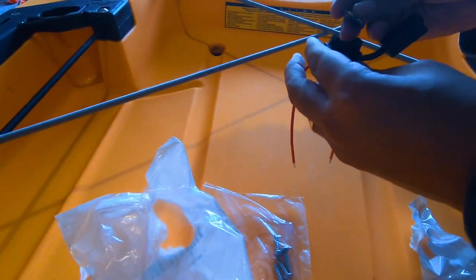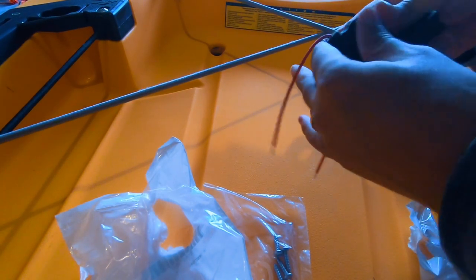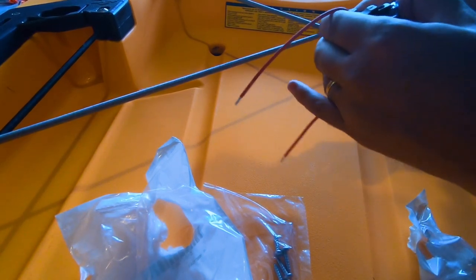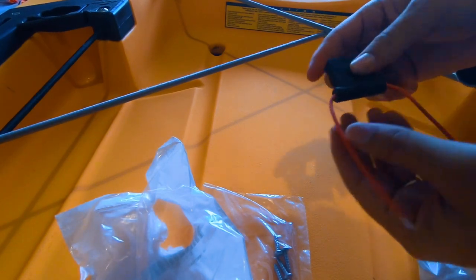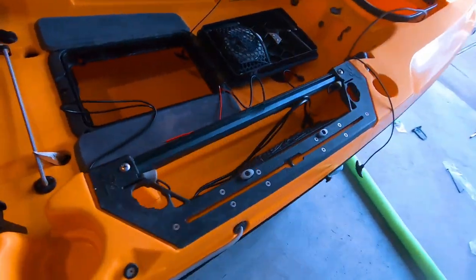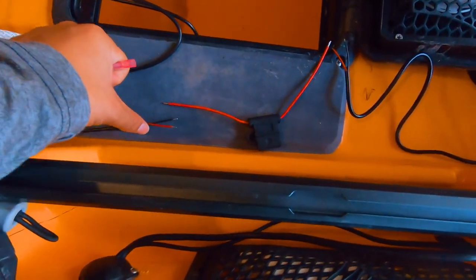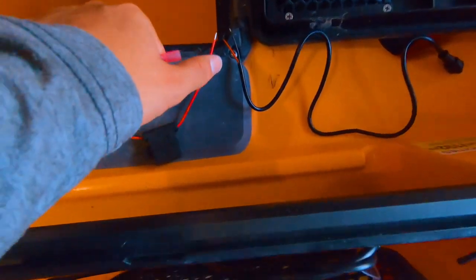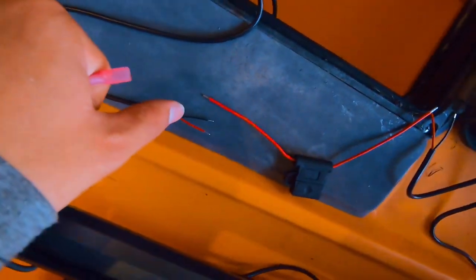So we're getting ready to attach our battery. I attached the Hobie battery holder to the sail mast. We've got a fuse here — just going to get this ready before we make all of our connections. This is important to protect the fish finder so it doesn't get any kind of power issues. So the power cable is coming from the fish finder, through the fuse — red to red — and then the power cable going to the battery, red to red, and black to this cable right there.